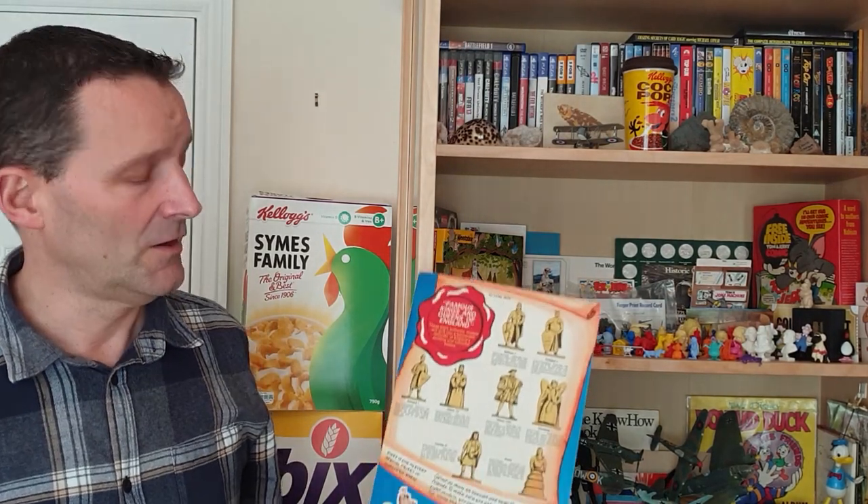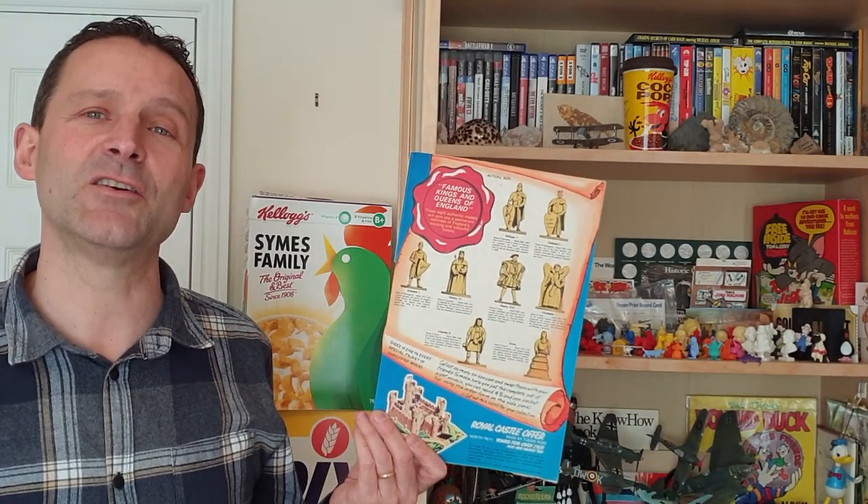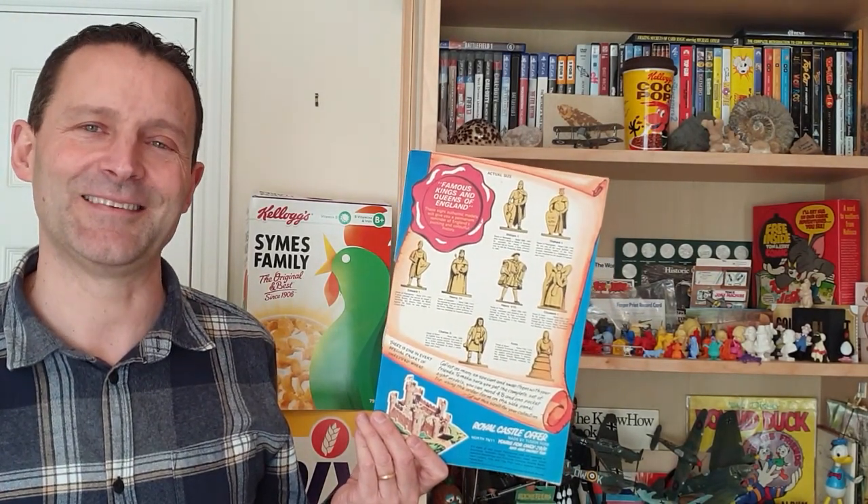Welcome back Cereal Eaters to another edition of What's in the Box. So what have you got for this time? This is from about 1969 and it's Shredded Wheat, Kings and Queens of England. Let's take a look.